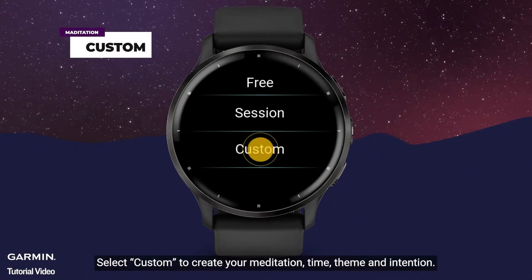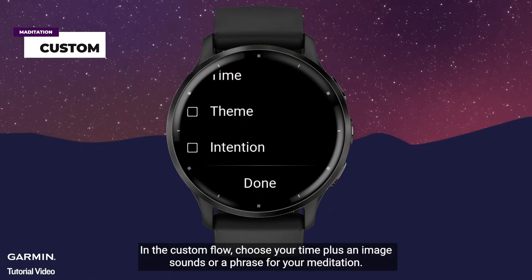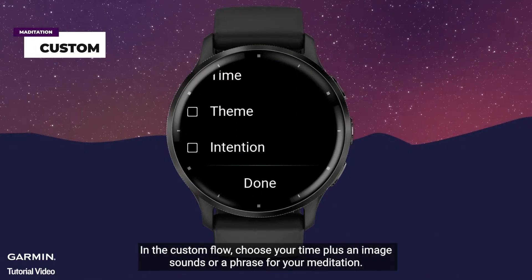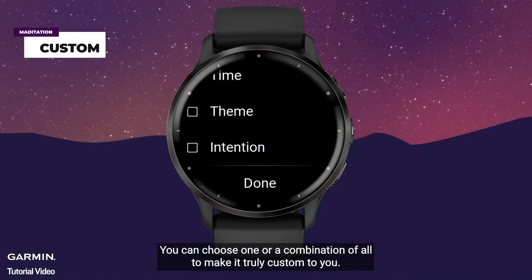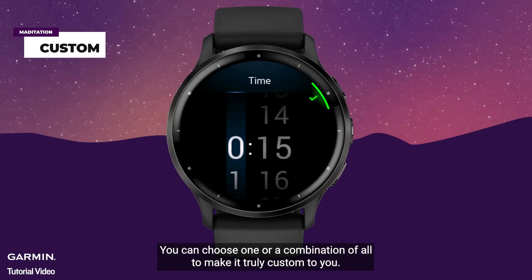Select custom to create your meditation time, theme, and intention. In the custom flow, choose your time plus an image, sounds, or a phrase for your meditation. You can choose one or a combination of all to make it truly custom to you.